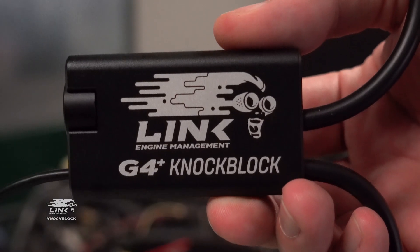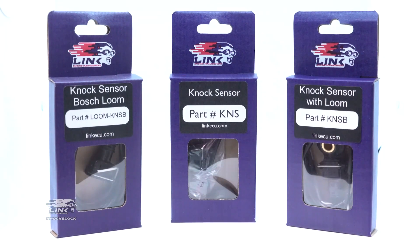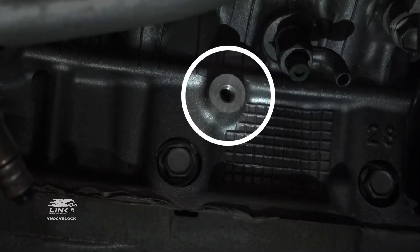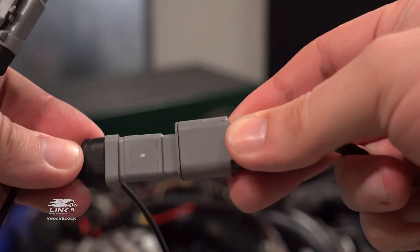Contained in a sturdy aluminium enclosure, the knock-block can be used with Link's own knock sensors, or alternatively OEM sensors can also be used. Install your knock sensors in a suitable location on the engine, typically a solid mounting point on the block near the cylinder head, and connect it to your knock-block.